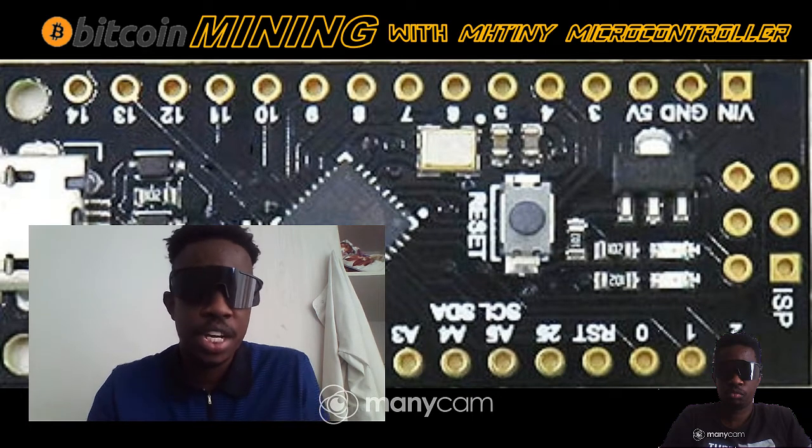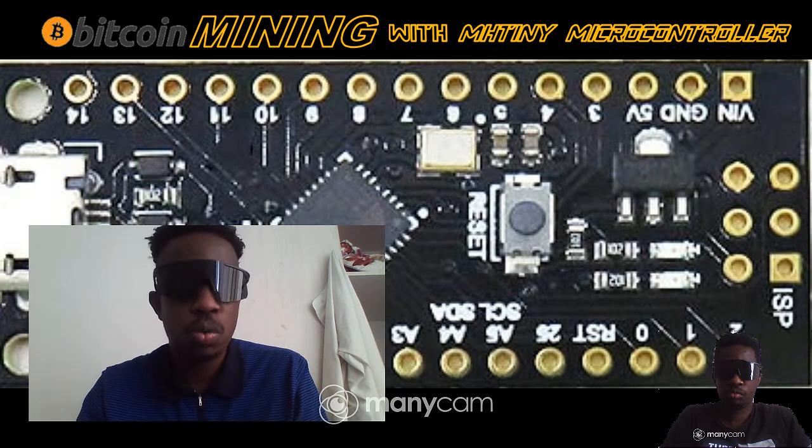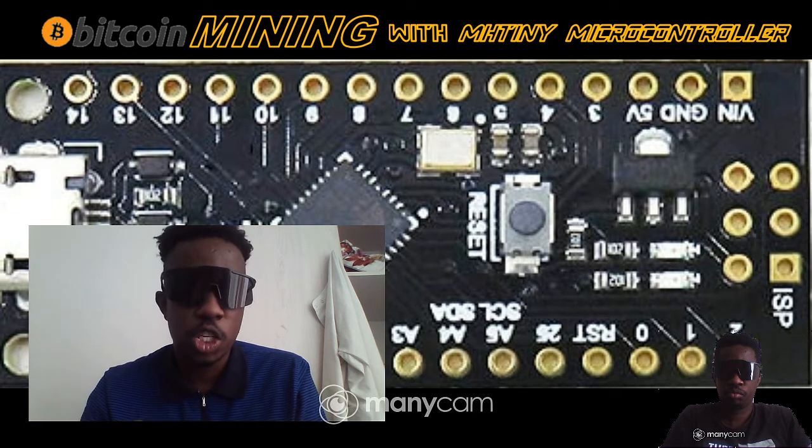You download the Arduino IDE — you can get it in the link in the description below. When you have your Arduino IDE, you basically go to ArduinoCoin.com. There's also a video on my channel where I show you how to install the Arduino Coin AVR miner.